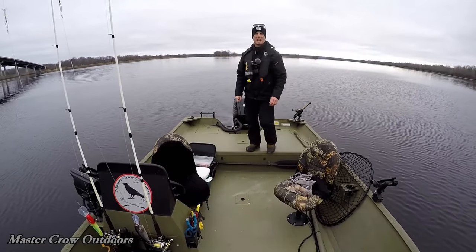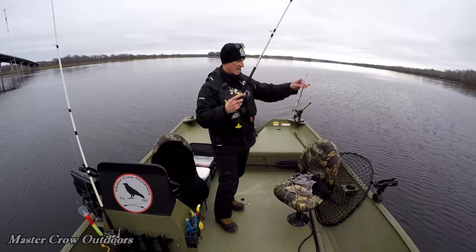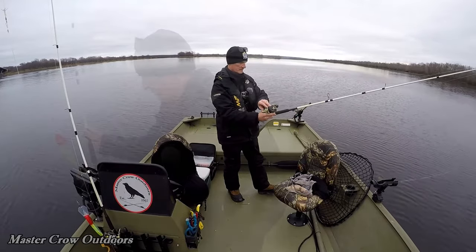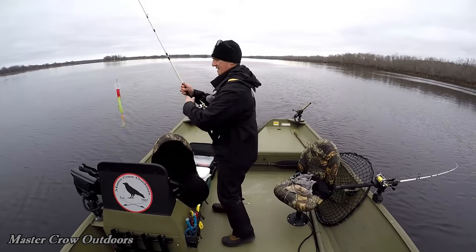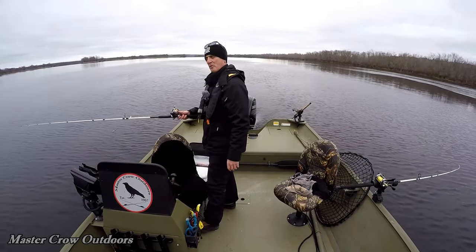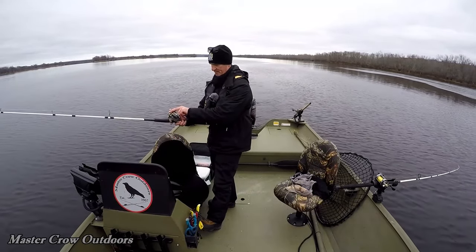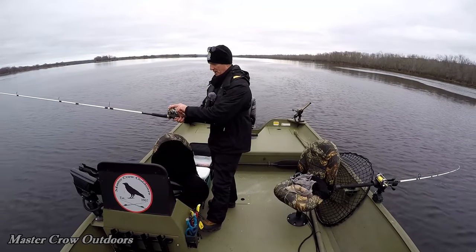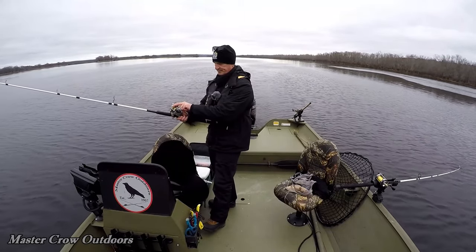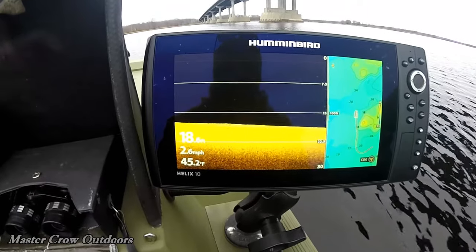We're chasing stripers today guys, we're down in Gagetown. Gonna run one in the prop wash and a couple of tough shads off either side - not sure if they're still around but we're gonna find out shortly. Got the rod holders at a 90 degree, big lip on those tough shads will get them down deep. Gonna let out about 55 and 60 feet so they're not gonna get tangled around the prop wash. I am a little leery about running three rods out here. Water temperature's about five degrees cooler down here, sitting right around 45 degrees Fahrenheit.